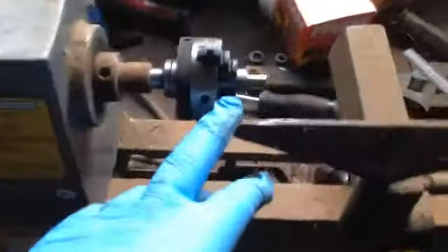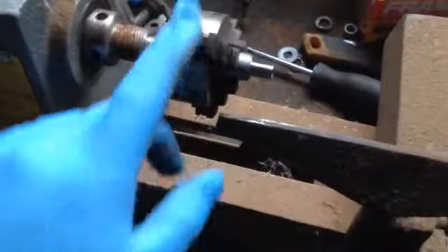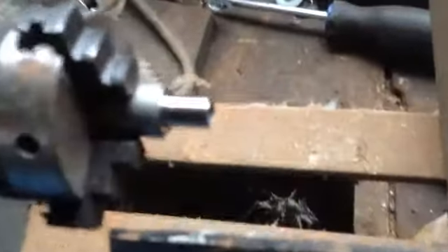I'm up to no good again in the shop. I've got my little lathe out with a little metal chuck on it this time. This is the powder through expander out of my 3220.